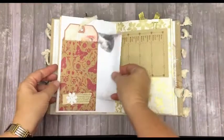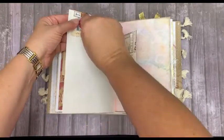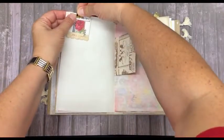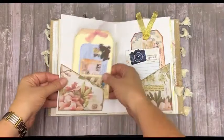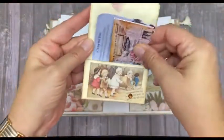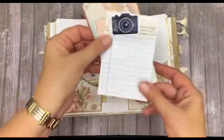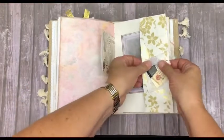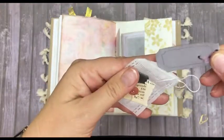Some writing paper. We've got a golden clip there, and a paper bag. We've got a large tag with a small envelope and a journaling card. Here we've got a tag and a booklet.